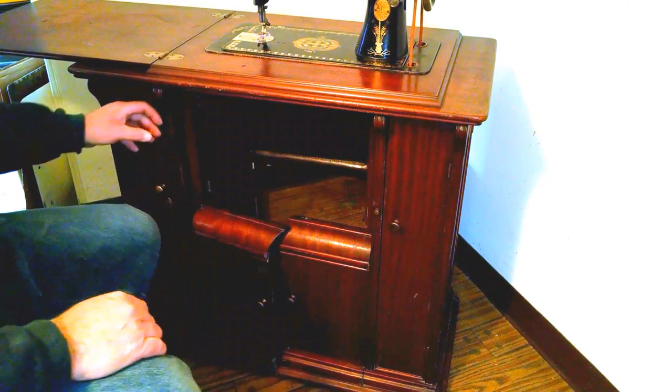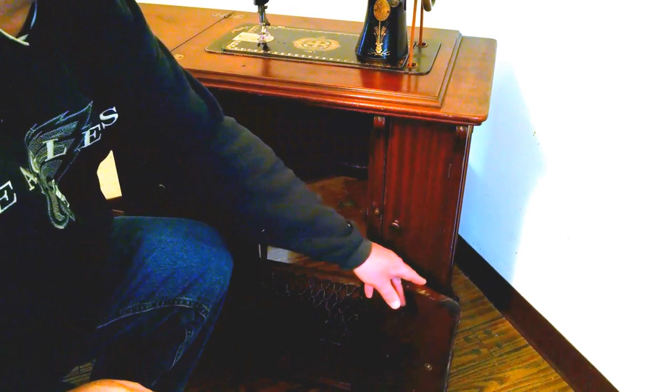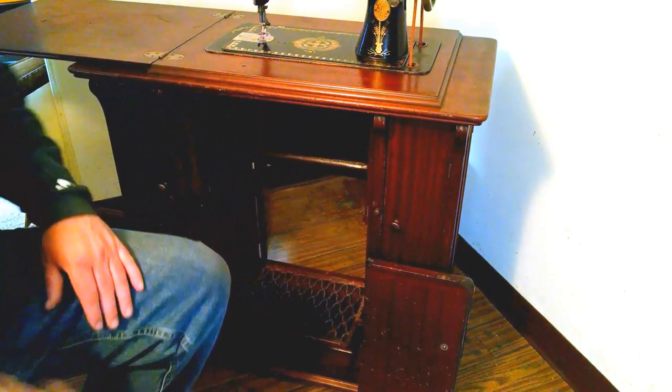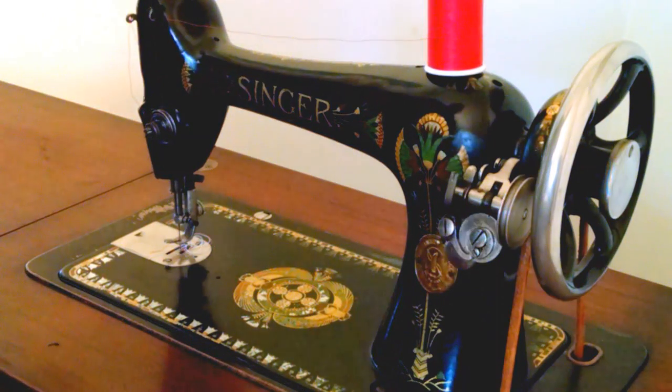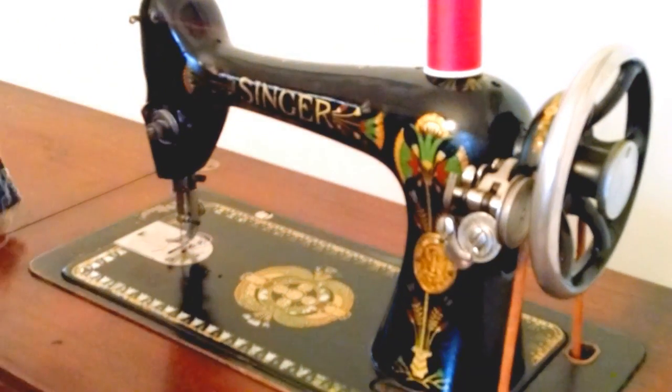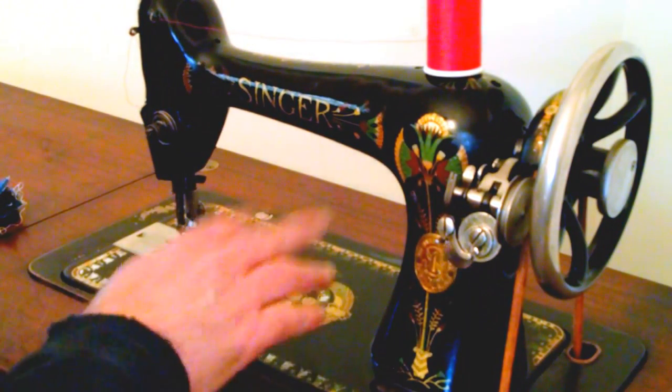I'm going to pause the camera for a minute so I can set it up so you'll see the stitch test. Now we're going to do the stitch test. You can see this is the Lotus Thistle decals.